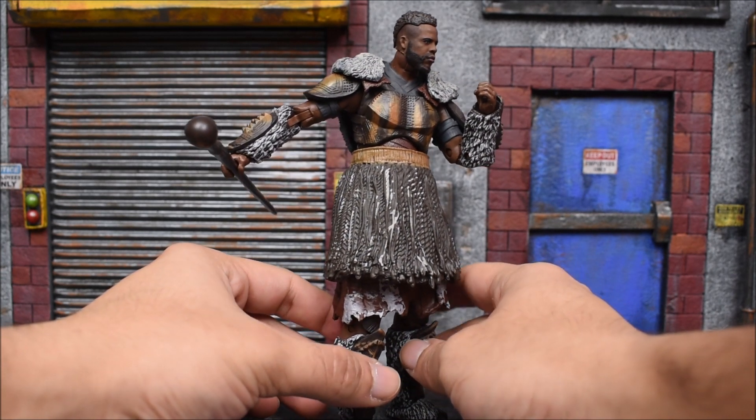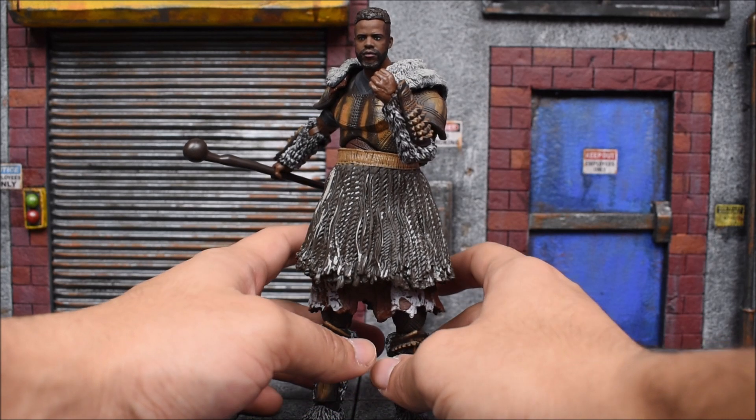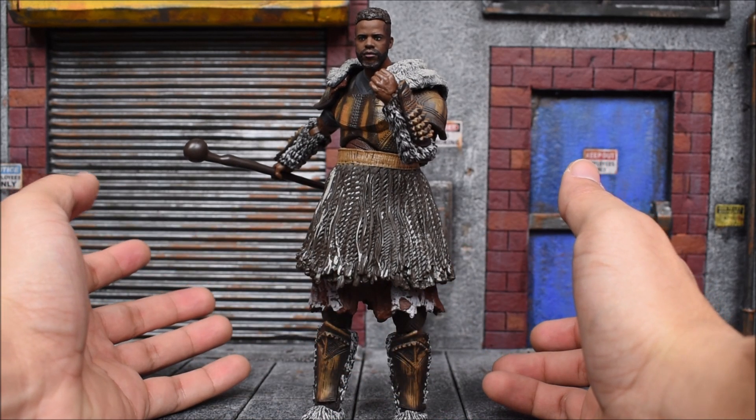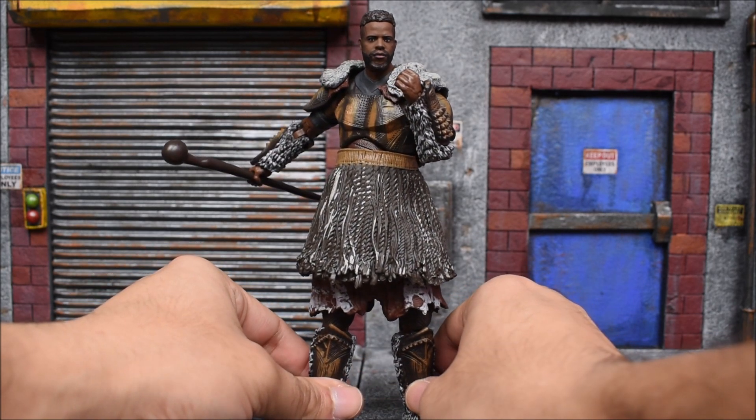What do you guys think? Do you like this Build-A-Figure? Let me know down in the comments below. Leave a like on the video if you liked it, subscribe if you have not done so already — and as always, Wakanda forever.